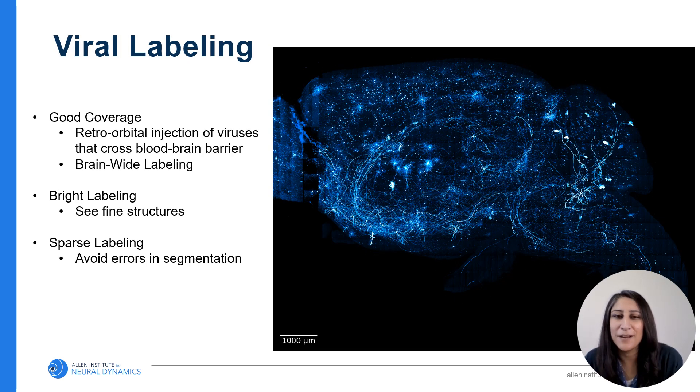Now I'll talk a little bit about our viral strategy. We need good coverage because we want to target neurons throughout the brain, so we retroorbitally inject a virus that crosses the blood-brain barrier. This gives us brain-wide labeling. We need bright labeling to see fine structures like long-range projection neurons, so we use a high titer of reporter viruses. Using a limiting titer of TTA virus gives us that sparse labeling, and this also makes segmentation much simpler.